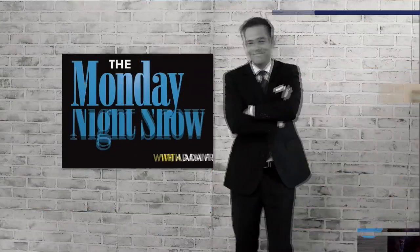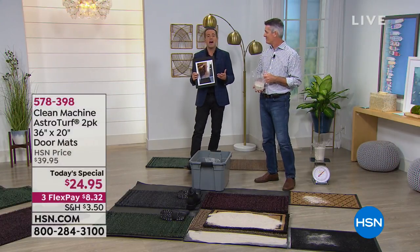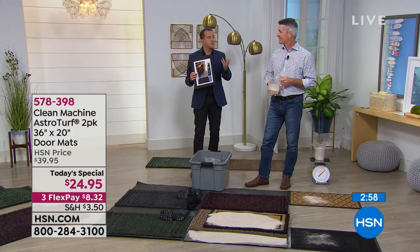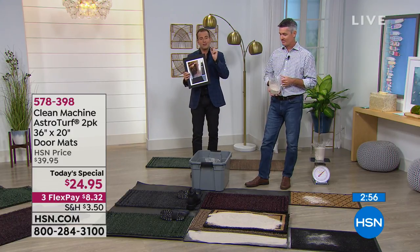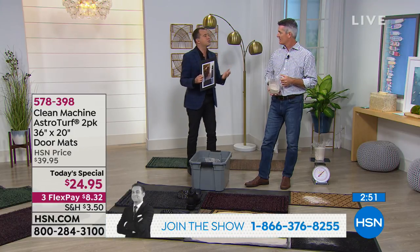Folks, if you would like to download our app at any time, it is completely free of charge. Just go to your Apple Store, Android Store, or Windows Store, download the HSN app, and you can shop 24 hours a day, seven days a week.